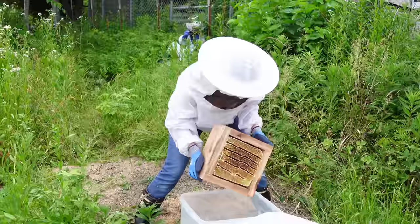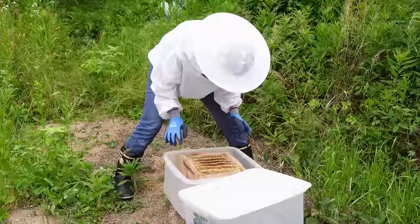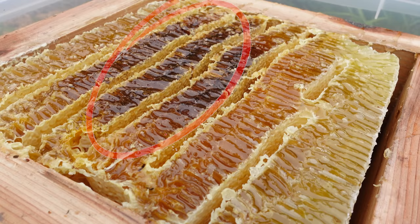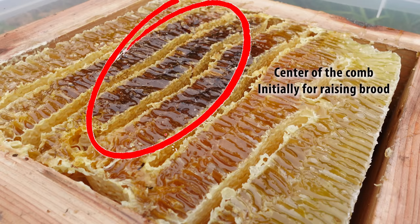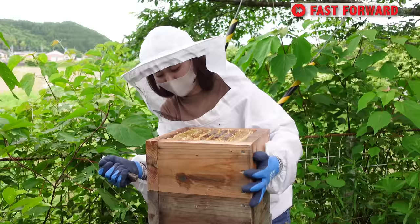The box full of honeycombs is placed in a plastic container. The color of the honey depends on the nectar sources. The darkening of the comb in the center is due to the comb first being used to raise brood before being used to store honey.